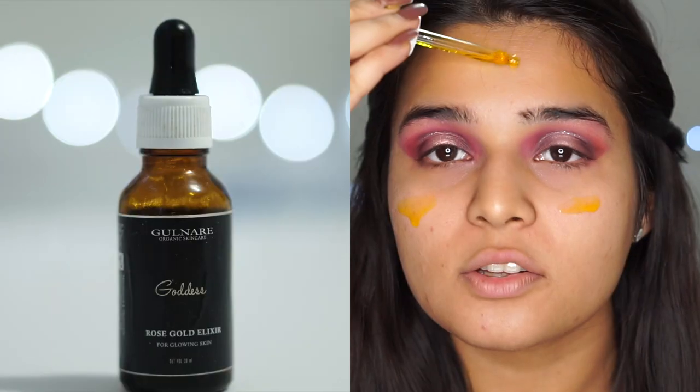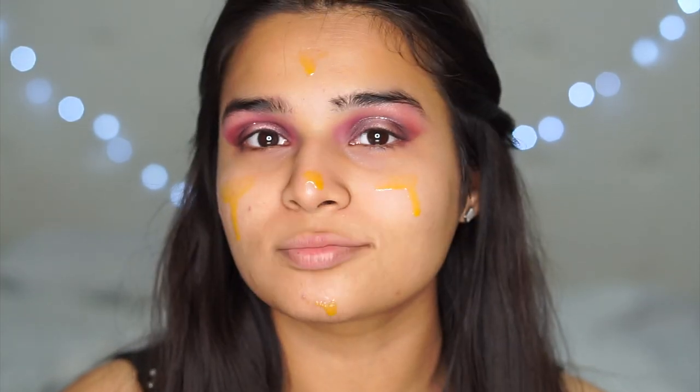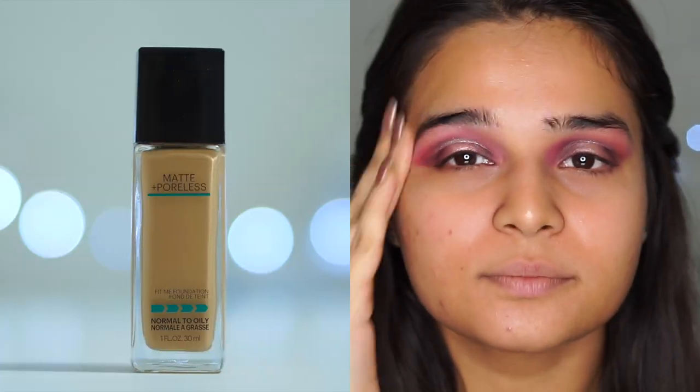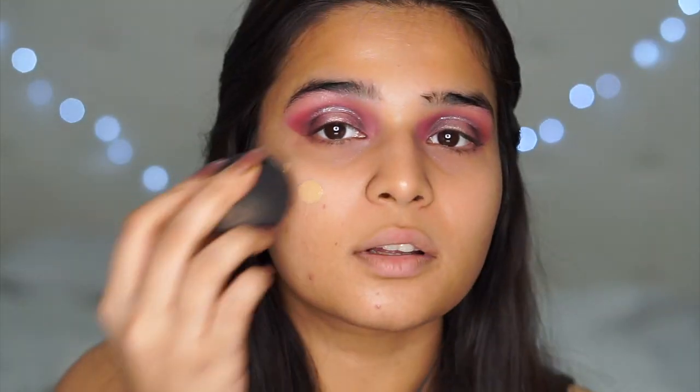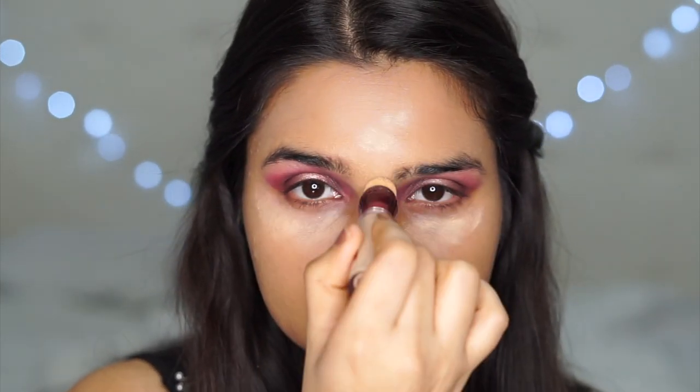When there's loose glitter involved, fallouts are bound to happen — that's exactly why I started with my eyes. I'm just taking a wet wipe and wiping all the glitter from my face. I'm using the Gulnair Elixir as my base, which is going to act like a moisturizer and hydrate my skin for the winter. I'm going in with a matte foundation — the Maybelline Fit Me Foundation — and hence you need some good moisturizing under it. I'm using the shade 220. After it's all blended, I'm going in with my concealer again in my under eye area and T-zone to highlight those areas.